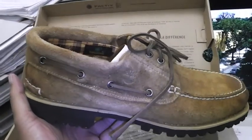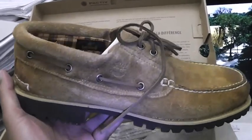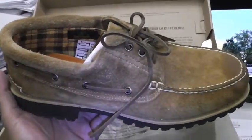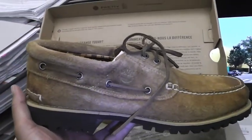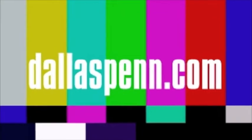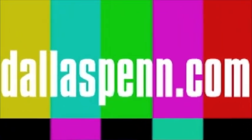I can't wait to see what the 40 Below is gonna look like. If they did a 40 Below with this suede — forget about it.